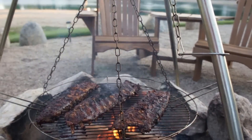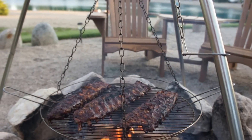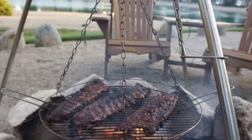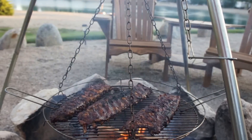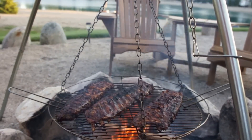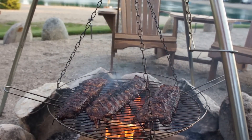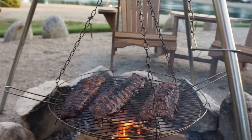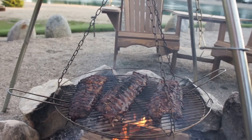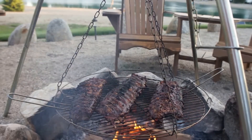These ribs have been on for probably almost four hours now — we weren't anticipating that. The fire underneath is me just trying to get that caramelization of the barbecue sauce happening. We're starving, it's almost nine o'clock. Anyway, the ribs are very tender. I tried flipping them over and they started to rip apart nicely. These ribs are coming along great — I'm going to eat.